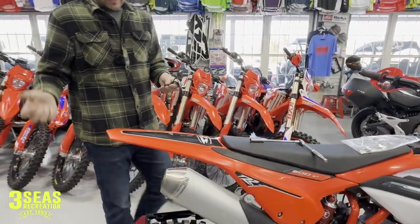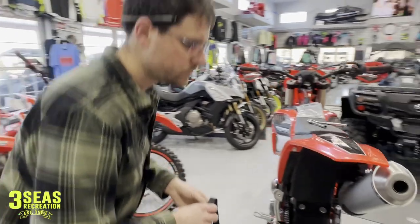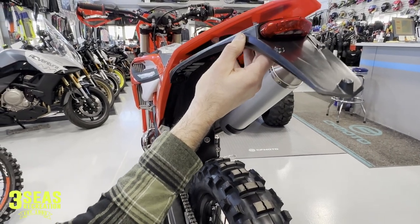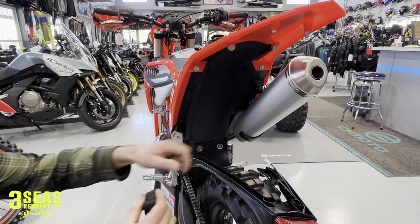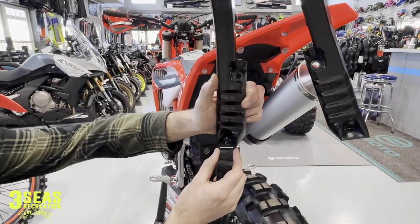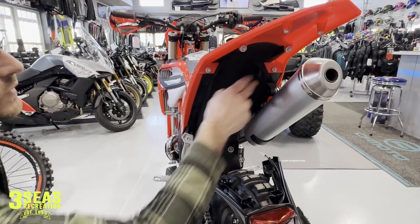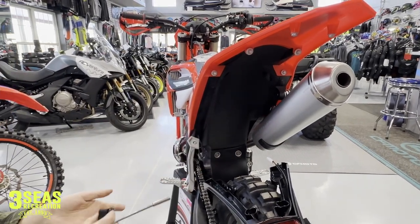If we look up underneath the fender of this bike — come around this way and up under here — we've eliminated the lights; he wanted no lights on his bike so we took this rear fender piece off. But even if you were to run this, you can still run these straps because there's a perfect size opening with plenty of room. We're not going to have the light on the bike, so we're going to go right to where those mounting bolts are and take them out.